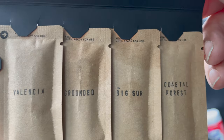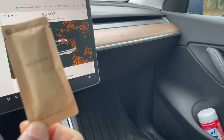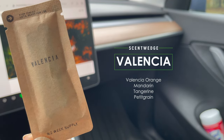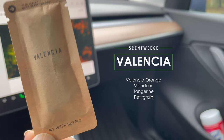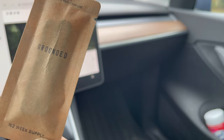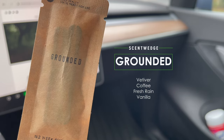You get four scents: Valencia, Grounded, Big Sur, and Coastal Forest. The first one is Valencia — it smells like oranges. Valencia's scent profile includes orange, mandarin, tangerine, and petit grain. The next one is Grounded, which has a scent profile with notes of vetiver, coffee, fresh rain, and vanilla.